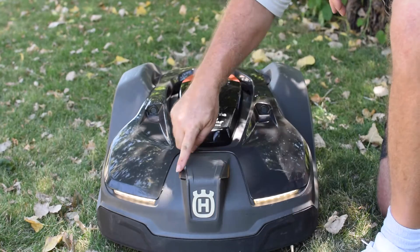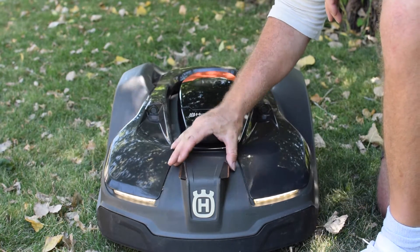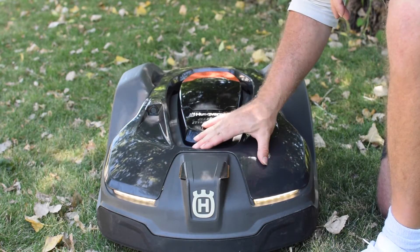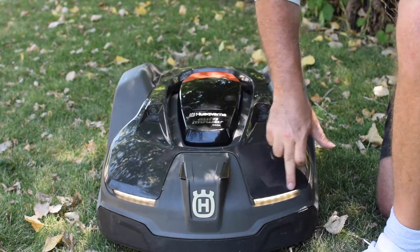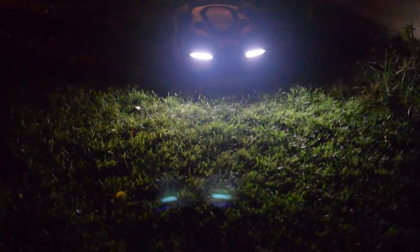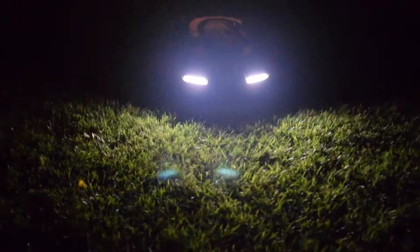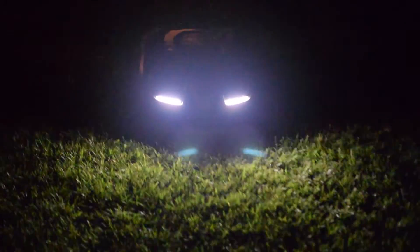Here's your charging blades — they go into the contactor on the docking station, and that's what charges the batteries. You've got your headlights. You can turn them off or leave them on. Some people like to leave them off at night if you're mowing at night — yes, it's capable of mowing at night — so prowlers or whatever don't see the mower.